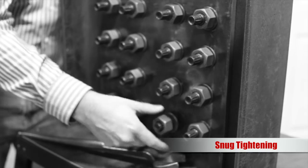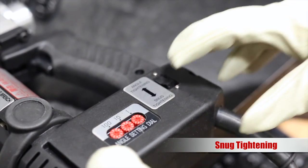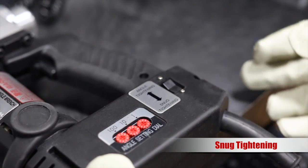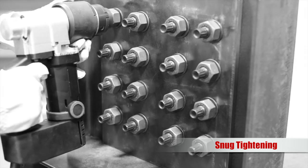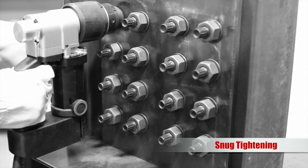Install the TNA bolt in the joint to finger tight. Place the mode selector switch on the TNA series wrench to the snug tight position. In this setting, the tool uses calibrated torque to install bolts to a uniform snug tight condition. Place the tool onto the installed fastener assembly, ensuring that the nut and bolt spline are firmly engaged.